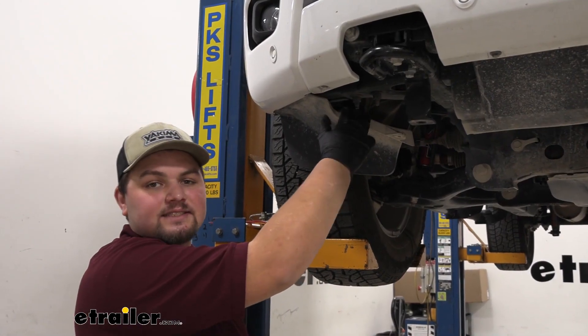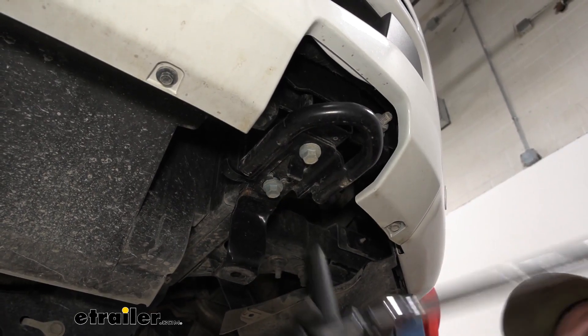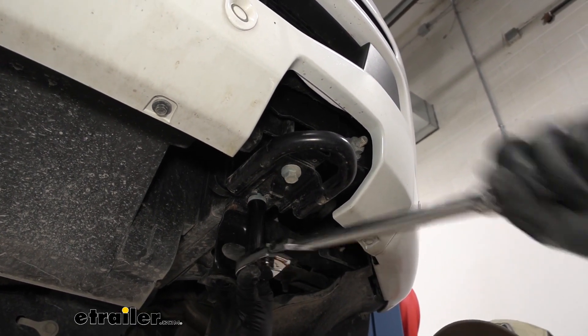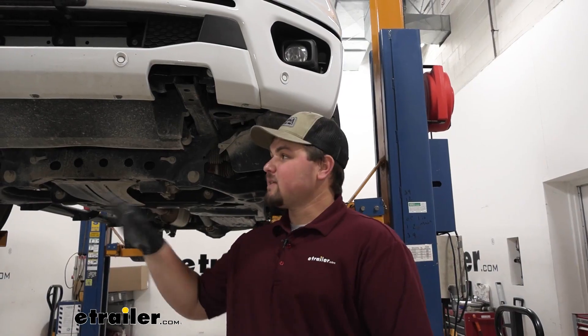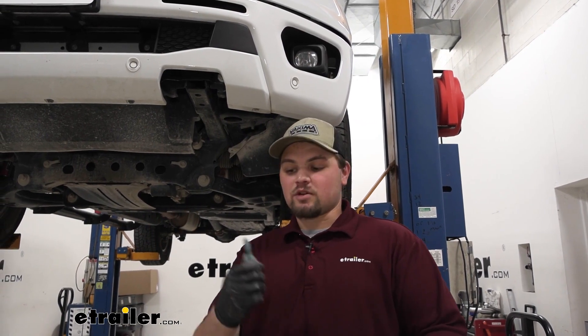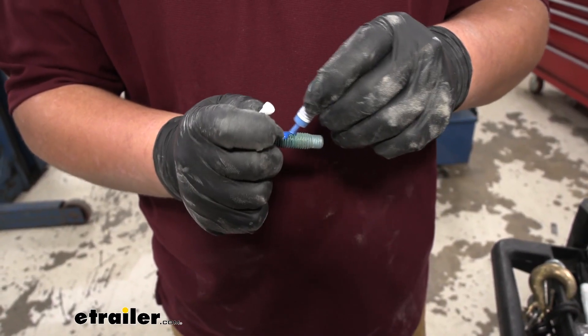We can now repeat that same process on the other side. We can now remove our tow hooks using a 15-millimeter socket. Repeat that same process on the other side, and if your truck does have tow hooks, we will be reusing the factory hardware. We want to make sure that we add blue Loctite to all of our hardware.